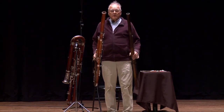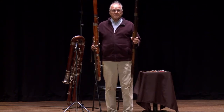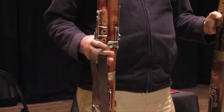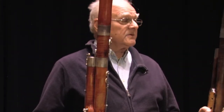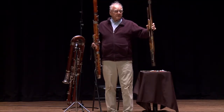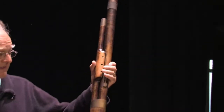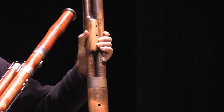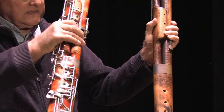I'm holding in my hand two bassoons. A bassoon, unlike a clarinet, is a double-reed instrument. A clarinet has a mouthpiece and a single reed. The bassoon is a double-reed instrument and I will show you the double reed in a minute. The instrument here in my left hand is the bassoon as it looked in about 1820, and the holes in the instrument are basically the same as they are in the modern instrument, which was made in about 1960.